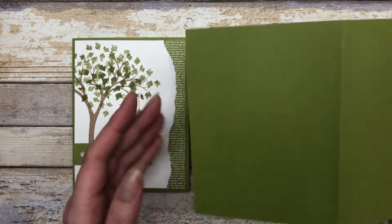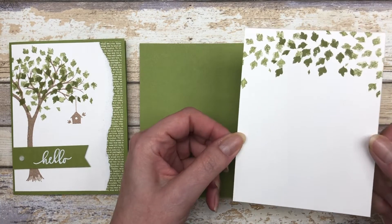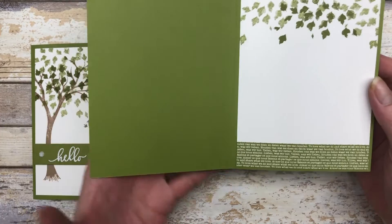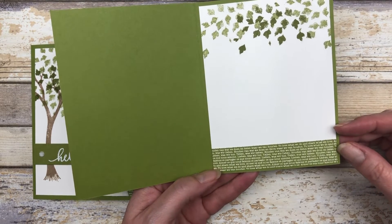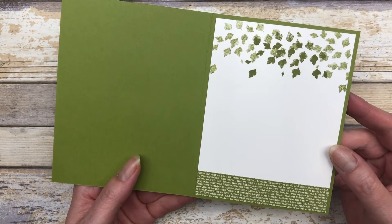Now I'm going to add the inside piece. I've already completed the stamping on the top, so I highly recommend you do that while you have the stamp out. Then you can go ahead and add a little piece of designer paper across the bottom — just a one by four inch piece. It's just a fun way to decorate the inside of the card.